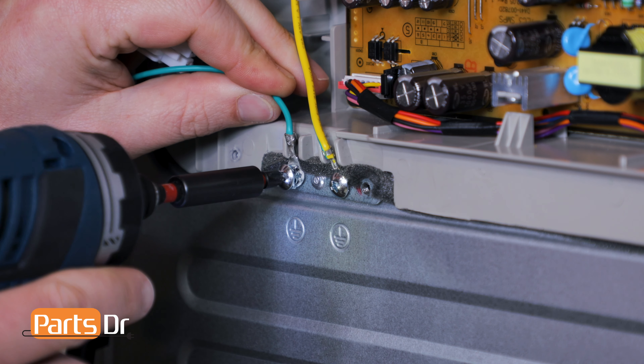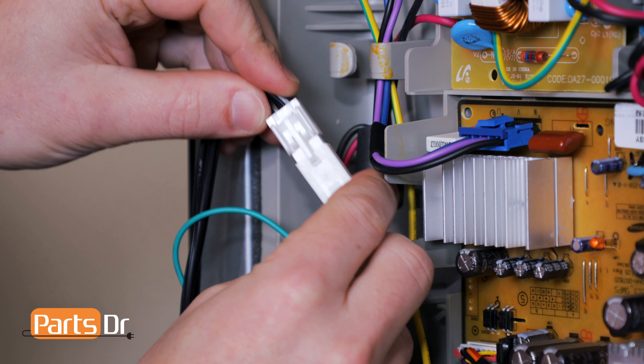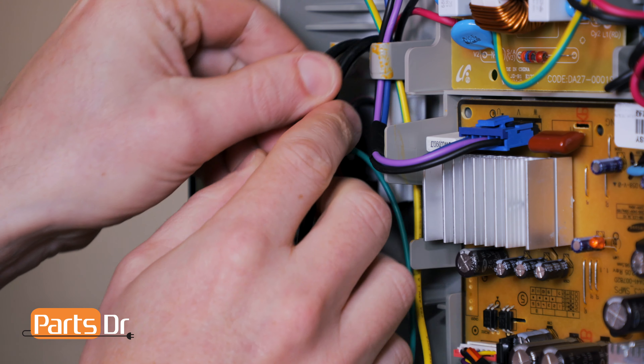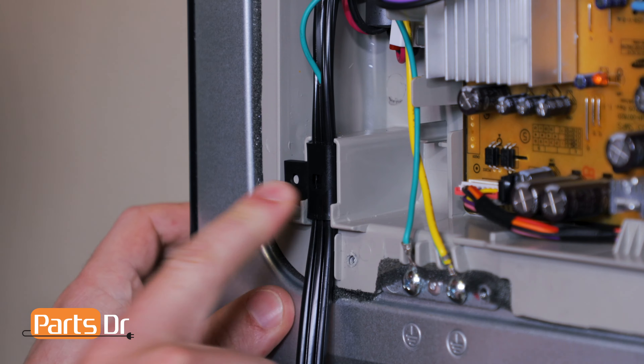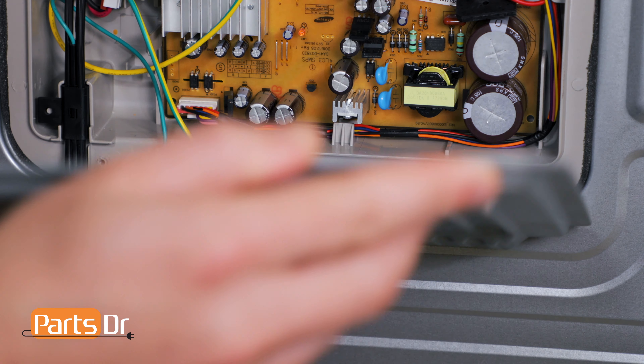To install the power cord, start by installing the grounding screw. Then, reconnect the electrical plug and tuck the wires in. Now, insert the power cord retaining clip into the slot on the refrigerator. Now, install the cover panel by first inserting the bottom two tabs, and then flipping up the panel.